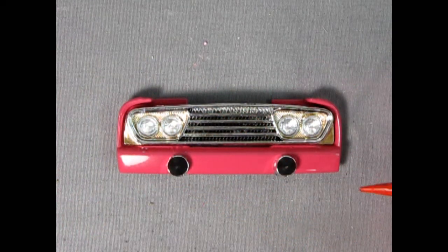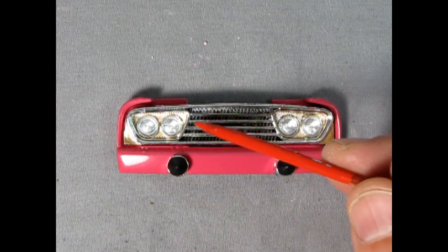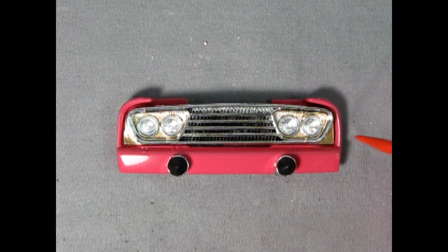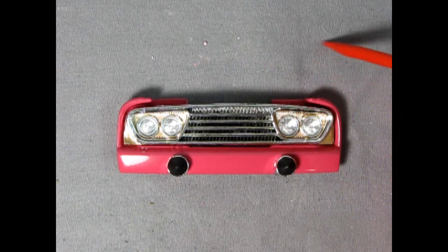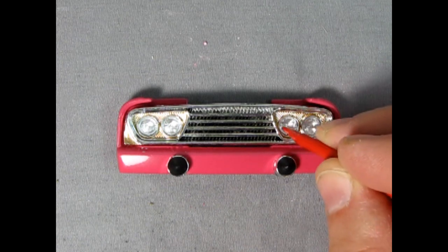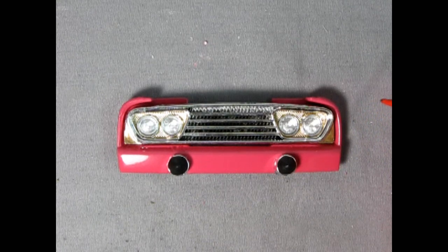Here's our completed grille with the cool-looking '57 Chevy Dagmars on the front. I'll be putting a license plate in here later. I did a black wash between the grille bars, added gold in there, and installed the four headlights. The secret to getting the headlights glued in is to take a number 11 hobby blade, stand it on edge, scrape the top half of the chrome bezels, then cut out the headlights and drop them into the holes.